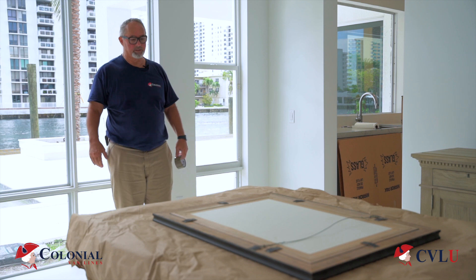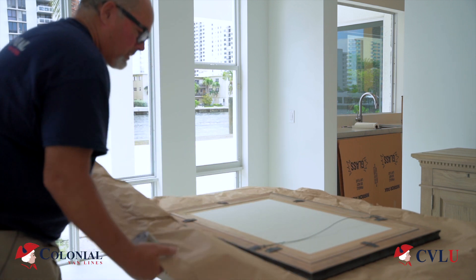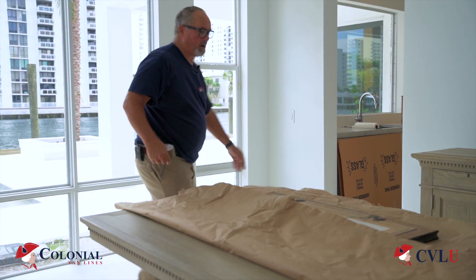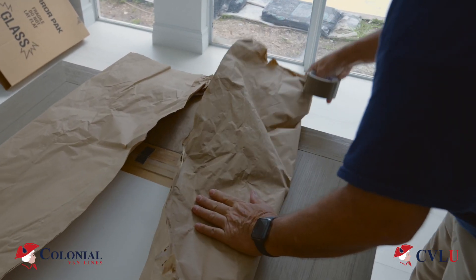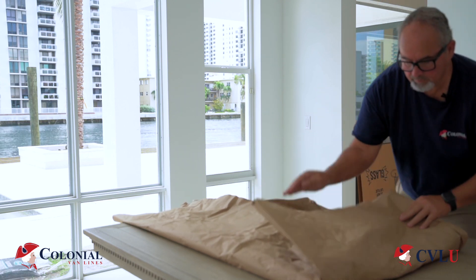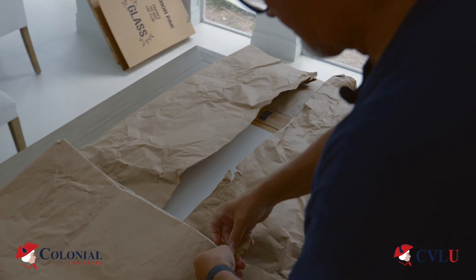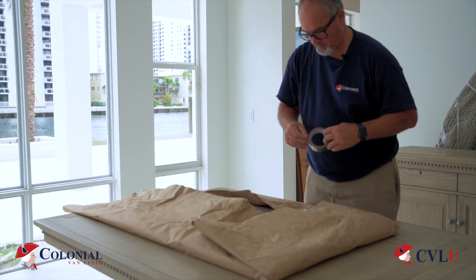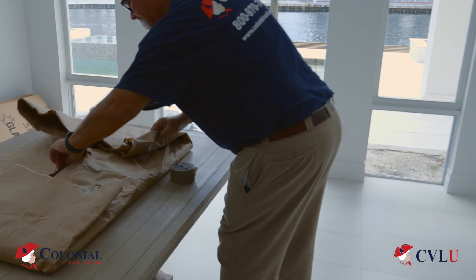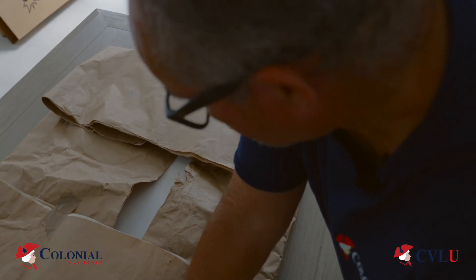Here's our piece of artwork that we are going to protect today. First thing you do, you put it face down on a piece of brown paper. You fold one side in, creasing the edge. You fold the other side in, creasing the edge. You fold the top down. Use a little bit of tape to hold that in place. A little bit of tape on the other side, hold it in place. Then you fold the top up. So essentially, you have protected the piece of art.